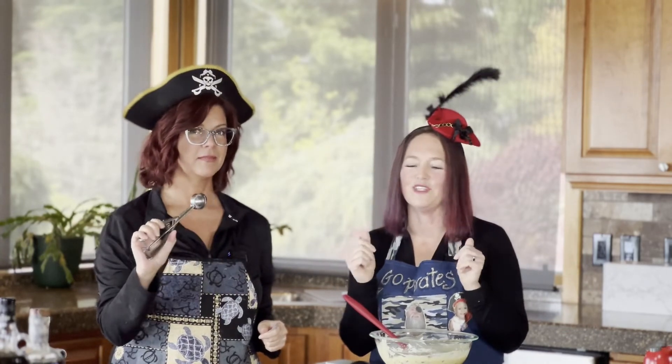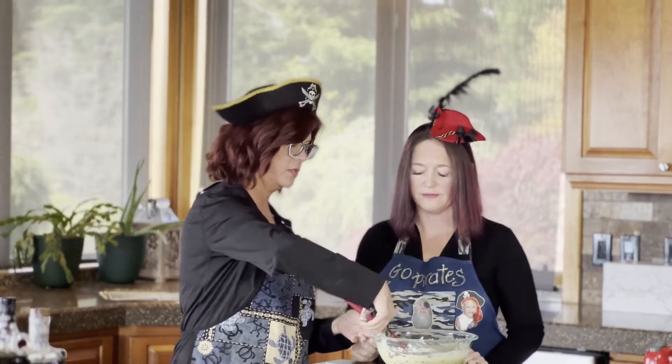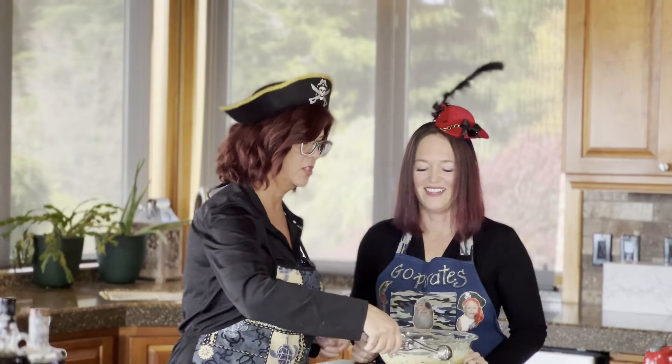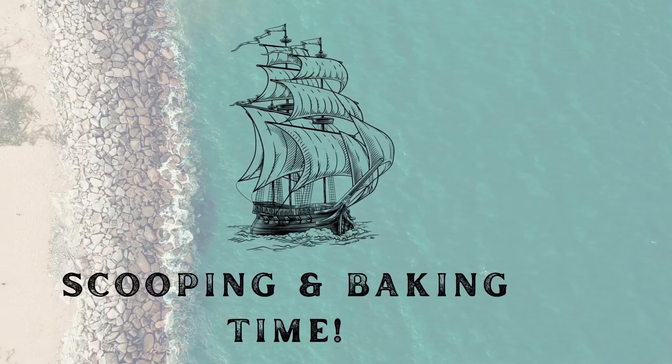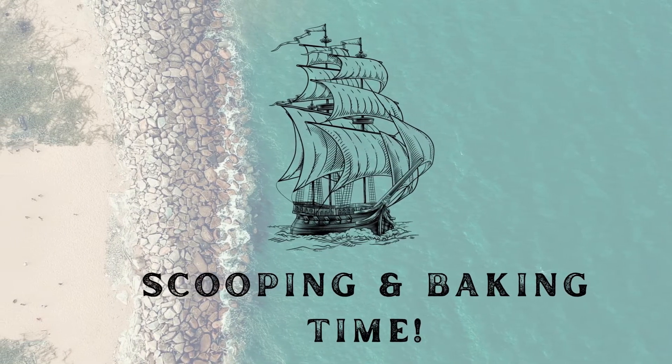Now we just have to put them in the pan. The easiest way is to use one of these smaller ice cream scoops — makes it a lot easier than using your hands or two spoons. Fill the cups about three quarters full. We finished baking our muffins and they turned out beautiful and delicious. We've also got a plate of them right here for Shannon's part — making them rumtastic.